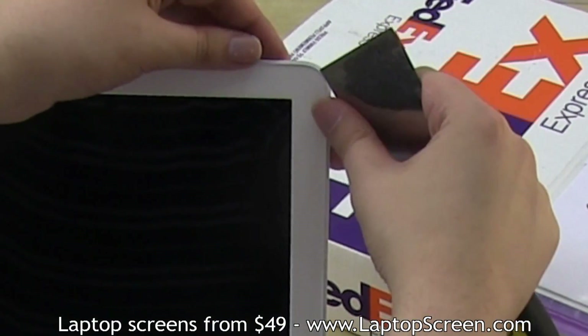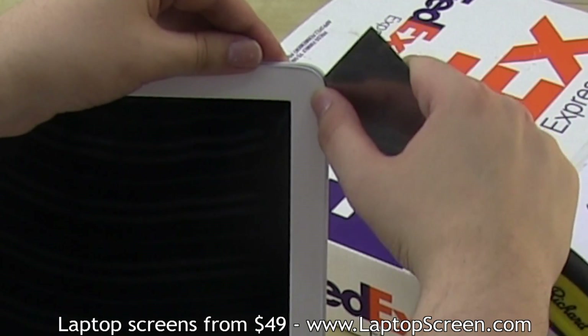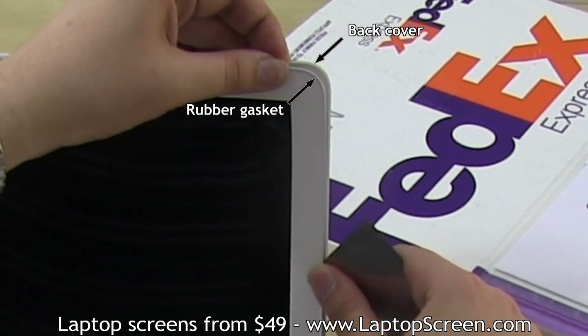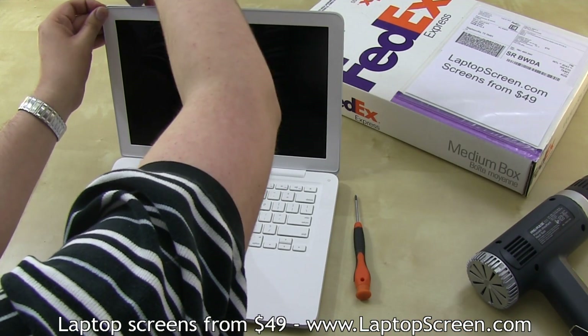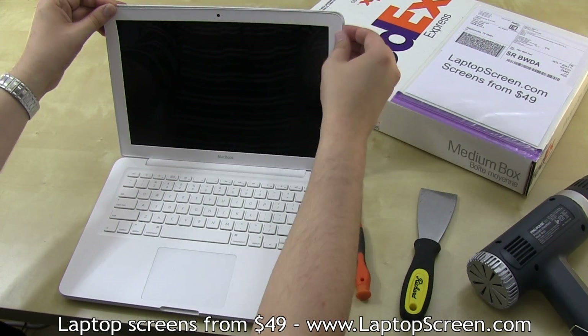Then, using a putty knife, start separating the bezel at the top right corner. Ensure that you are separating between the rubber gasket and the back cover. The rubber gasket is part of the bezel and should stay with it. Proceed separating the bezel with a putty knife around the perimeter until you are able to continue with your fingers.